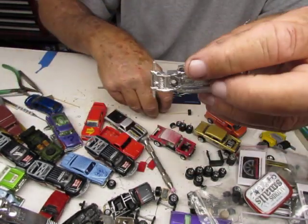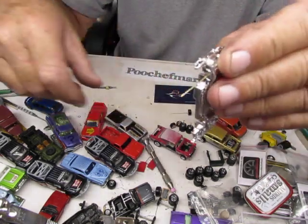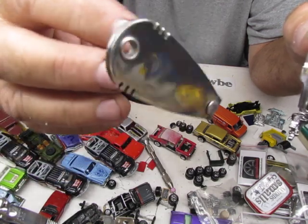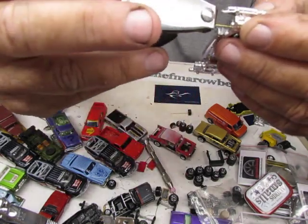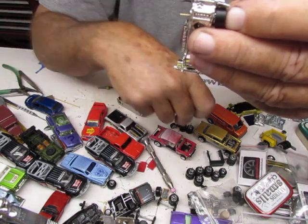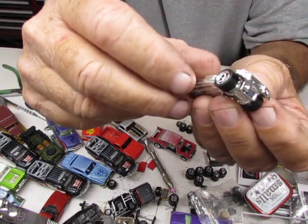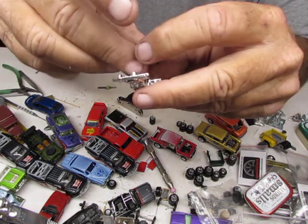Now we're going to throw a wheel on the chassis and trim the axle. What I like to use to trim the axles — you can find this at Walmart in the sporting goods fishing area, for cutting fishing line. Nice straight cut, and it just snips these perfectly. It's just a matter of guesstimating — there's no real precise measurement. I cut that perfectly. Alright, so that one's ready to go — let's do the rear one.